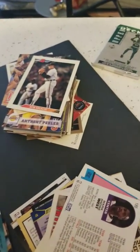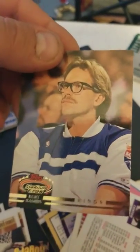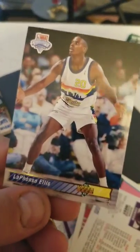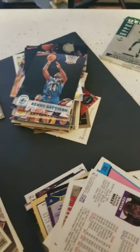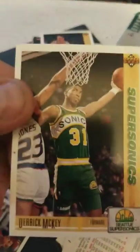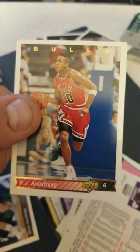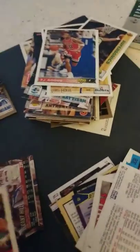Bernard King all-star card. Kurt Rambis with the glasses — he's a coach now that basically no player likes. LaPhonso Ellis. Roy Rogers. Kenny Gadsden. Liddell Eagles. Chris Jackson. Derrick McKee. BJ Armstrong — one of the coolest Bulls. I always thought he was cool because he was on the shorter side of those great Bulls teams.